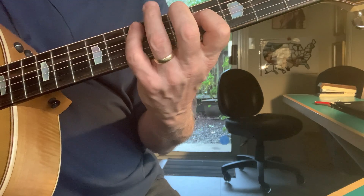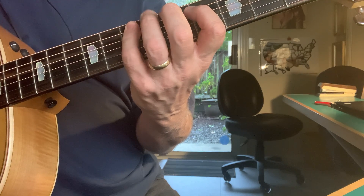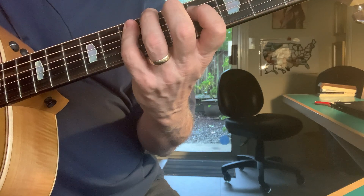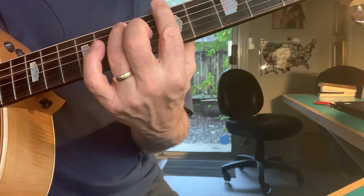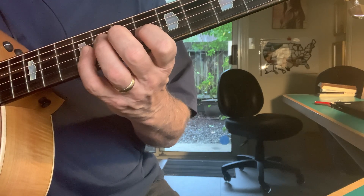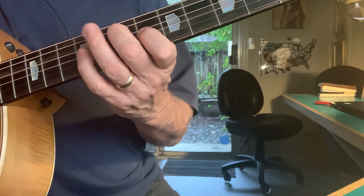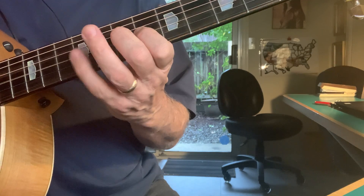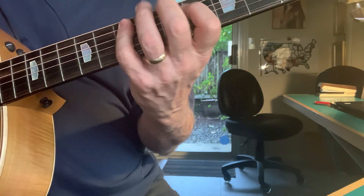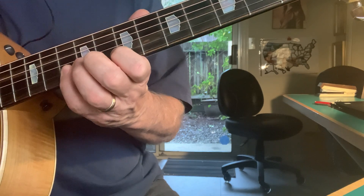So it goes like this — I stacked the one and the five, and hit the three right in the middle of the chord. Pinky — so go three, five, and there's the six again.